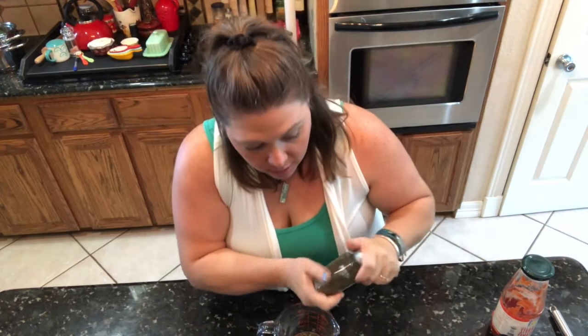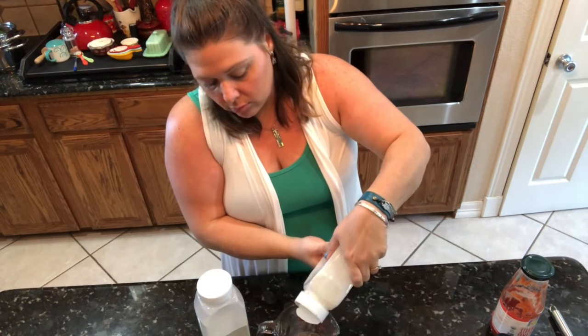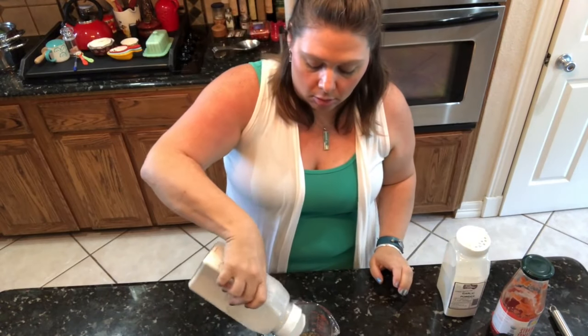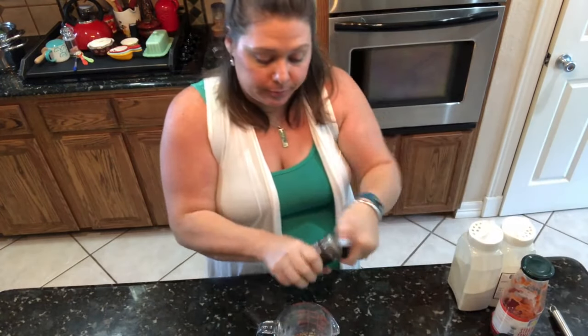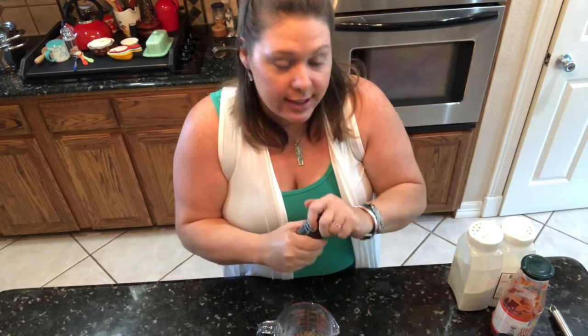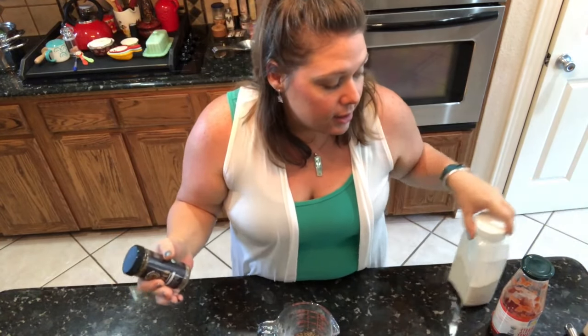Then a little garlic powder, onion powder, and black pepper. You can leave it plain or use whatever seasonings you love — it's your pizza, so make it your own. That's the fun thing about pizza, it can be as diverse as we all are. And now you have a very low-sodium homemade pizza sauce.